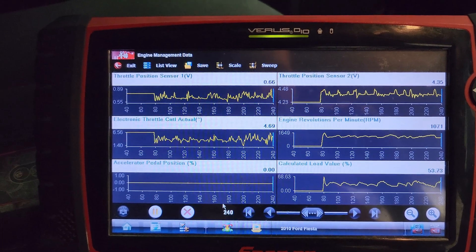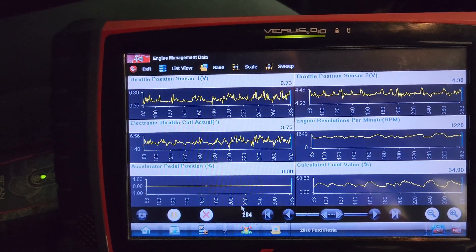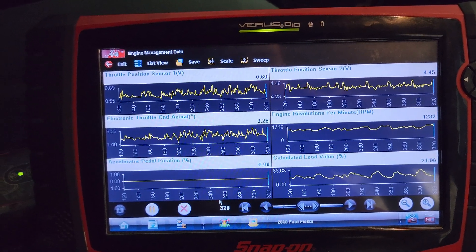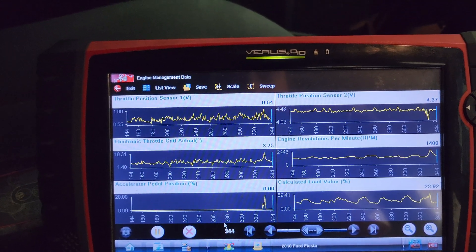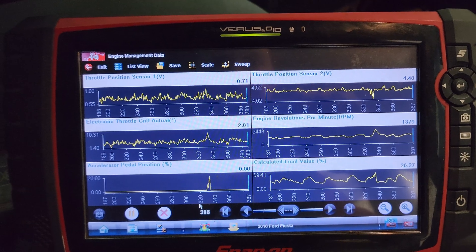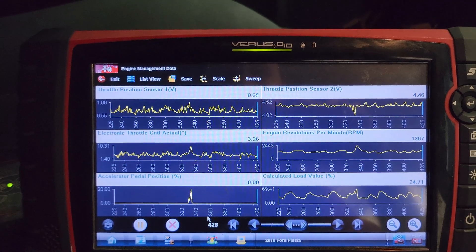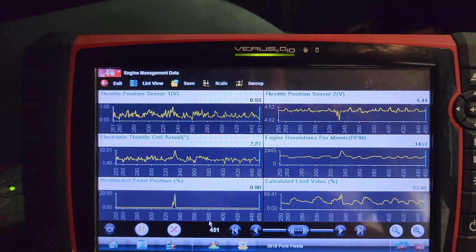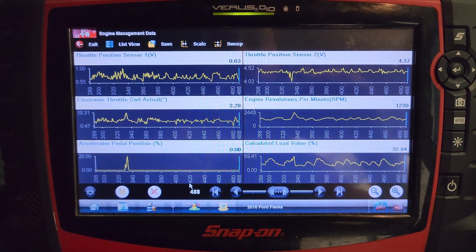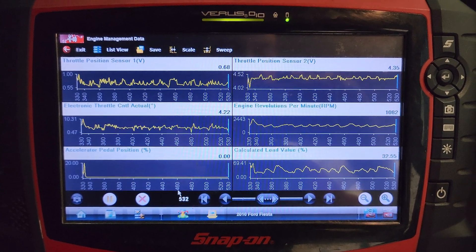Our calculated load is changing a little bit because of the position of the throttle blade, but our APP is doing nothing and we are getting a very erratic idle. Our TP1 and TP2 values are quite erratic, and obviously we've got no accelerator pedal input at all. Our PCM is trying to control the throttle body to get it to where it wants to be.